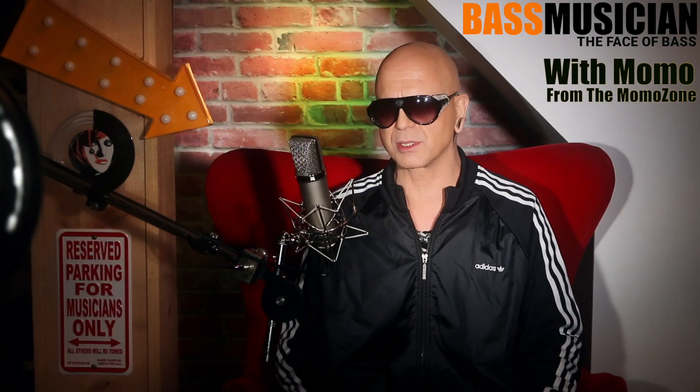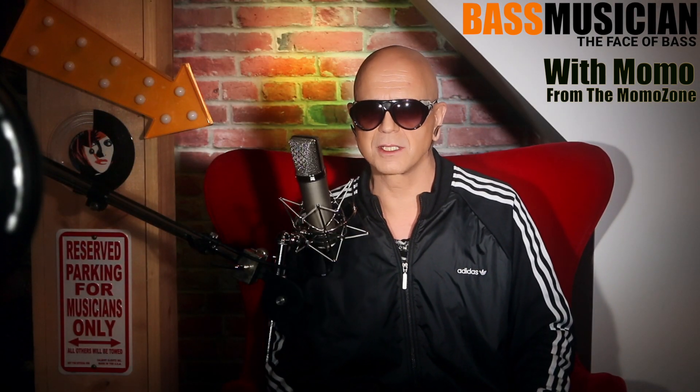What about you guys? I want to know what your favorite little mini bass amps are — ones you can still record with and still play with your drummer. Let me know in the comments below, and I wish you guys an awesome bass-o-matic kind of day!